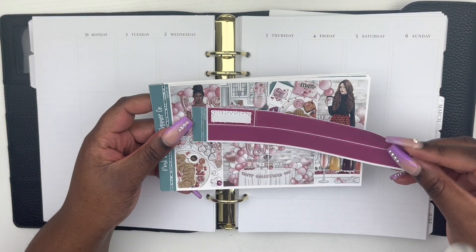We're gonna go ahead and slide these sheets out and get into the spread. I'm actually going to attempt to film this entire plan with me day by day and all in one go. Hopefully this works out — I'm pretty sure my phone is charged well enough — so I'm gonna go ahead and lay this down.